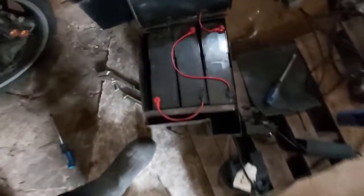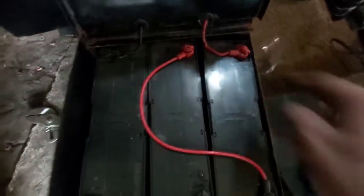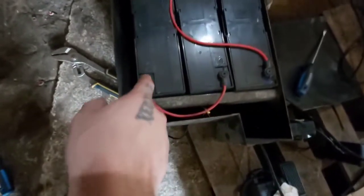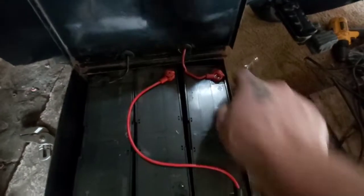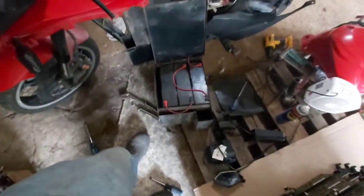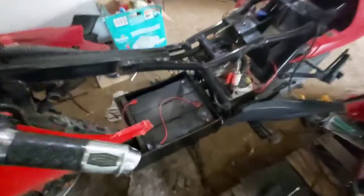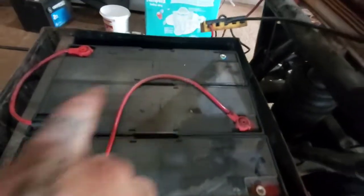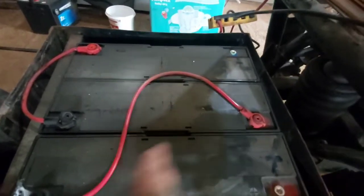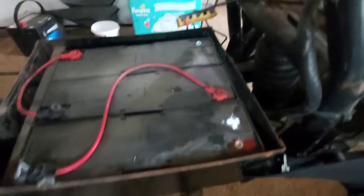Quick video on how this goes back together: positive, negative, jumper, jumper. We're going to take this positive terminal off — it goes to this thing here, and these two both go to that. Pretty easy. The bottom is the same way — positive on this side, negative on that side. Series connection goes this way, that way. Easy.